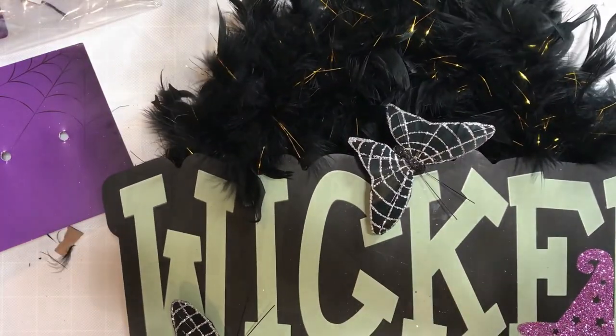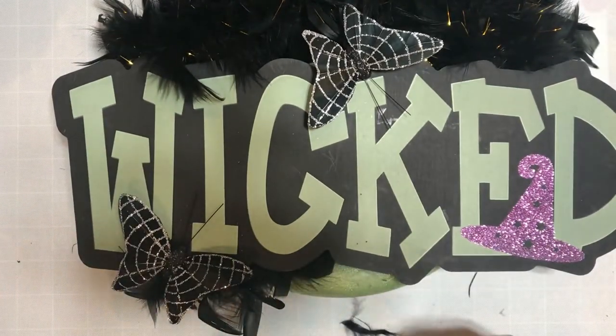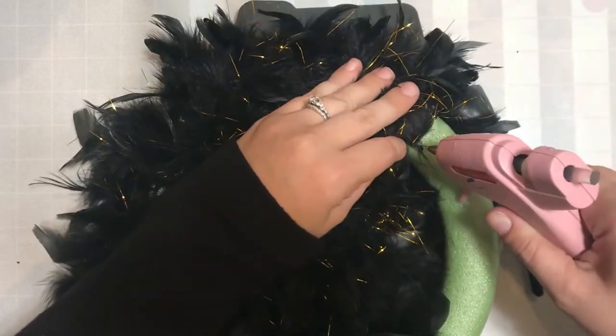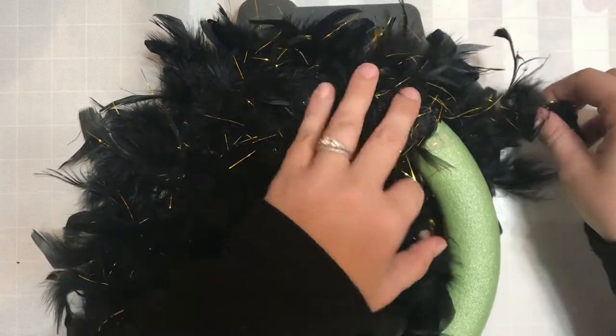Then I attached those butterflies as well. They just clip right on — there's nothing complicated about it at all. But I did end up adding a little bit of hot glue after the fact, just to make sure that they didn't come off. I just felt better knowing that they were actually secured with some sort of adhesive.